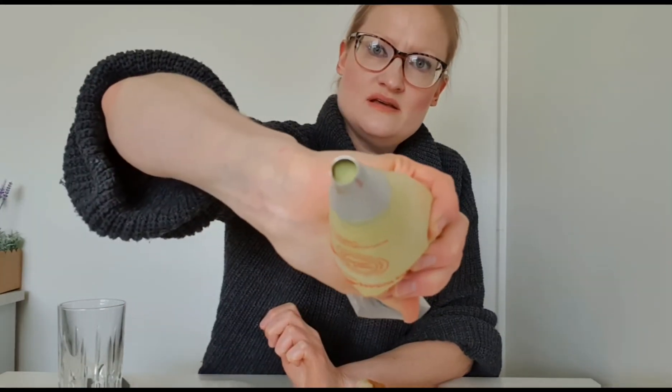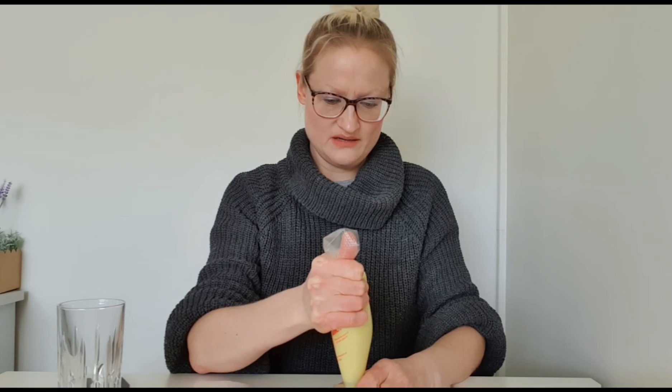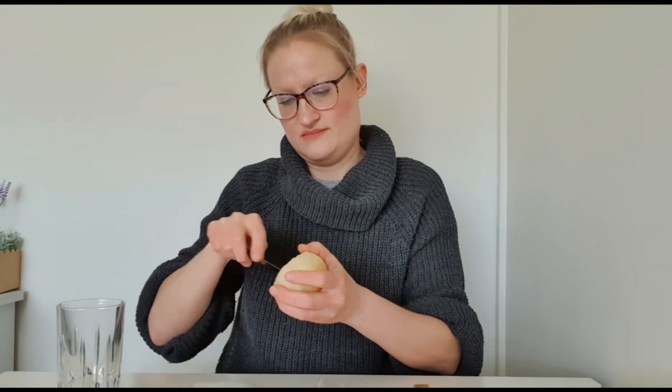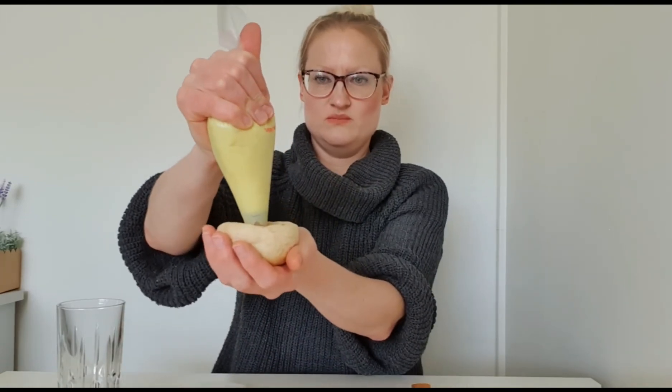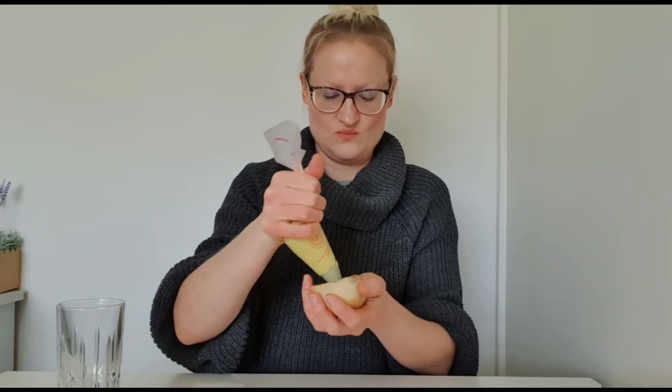Now I'm going to show you how to fill them. On the bottom you take a knife and cut a little crisscross. Then you put your custard in a piping bag with a large piping tip and just push it in there and fill it up. Maybe I should do all the holes first on all of them before piping. The custard was just enough for eight of them.